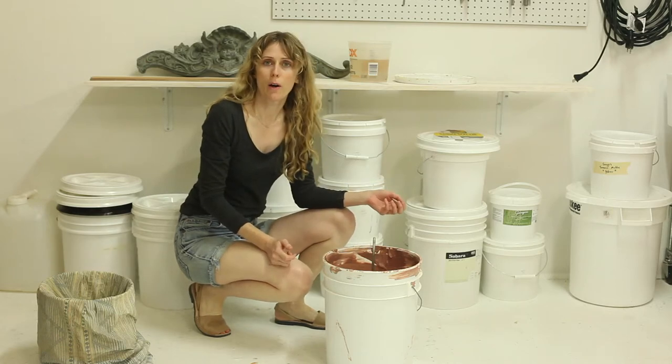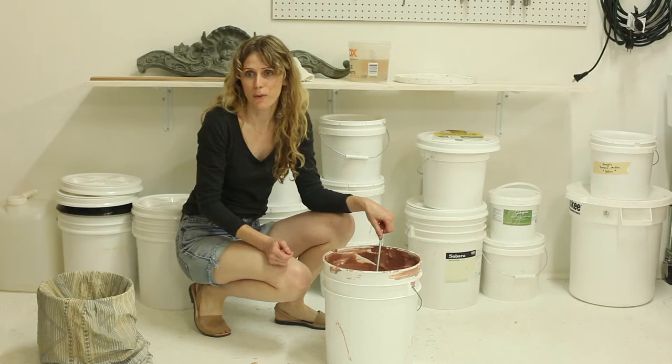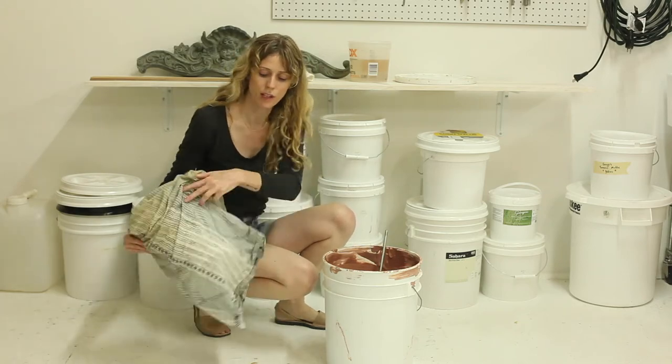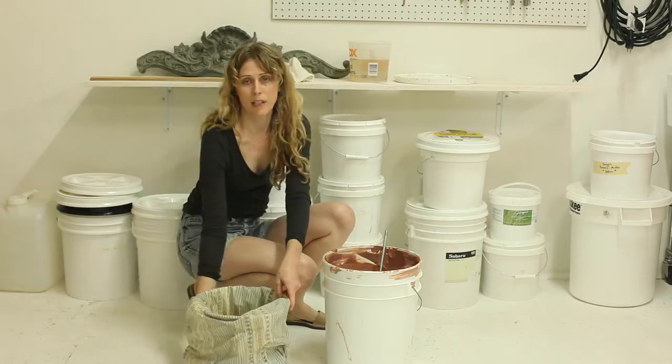The clay is pretty well blended so I'm going to transfer it to a pillowcase now. I'm out of buckets so I'm just using a small trash can to help me hold the pillowcase up.